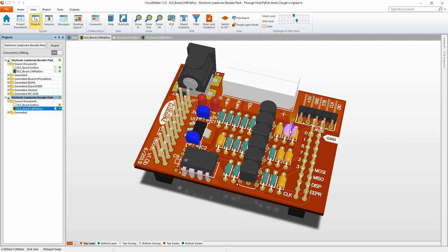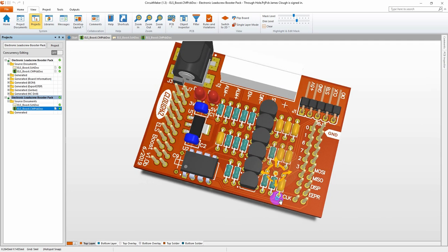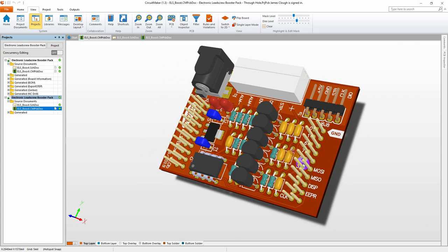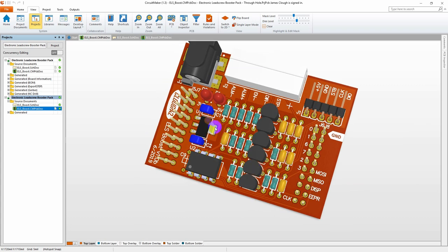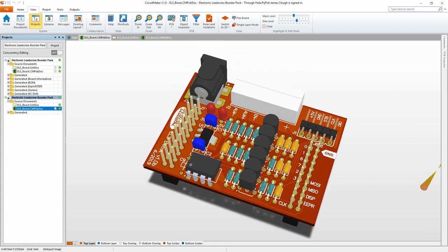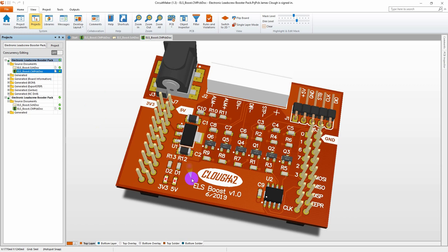The through-hole version has TO-92 transistors, an 8-pin DIP for the EEPROM, and through-hole versions of all the capacitors and resistors. This is extremely tight — these are not standard quarter-watt resistors; these are eighth-watt or tenth-watt resistors. By comparison these are tenth-inch header pins, so it is extremely tight. I stuck with the surface-mount voltage regulator and barrel connector. To be honest, I'm not sure what the future holds for the through-hole board. I'm going to start with the surface-mount board because if I do end up making these in volume, that's the design I'll want to use.